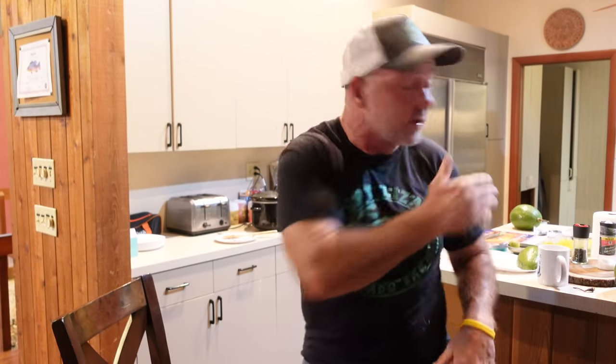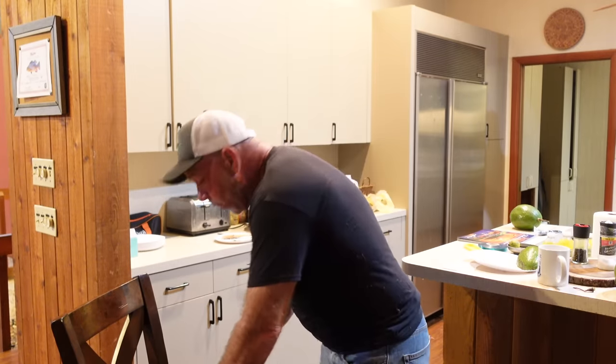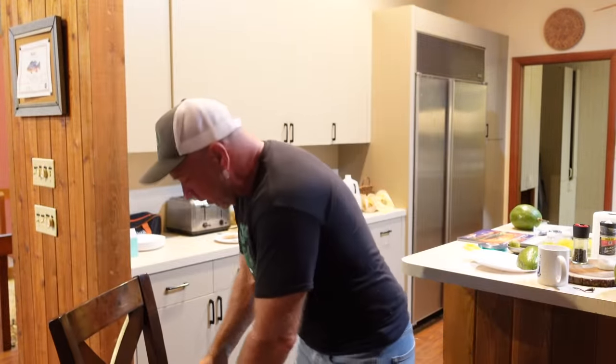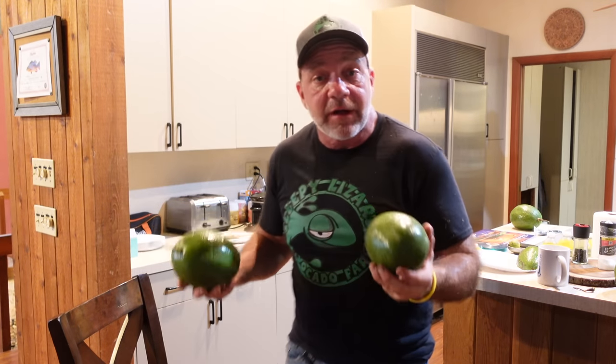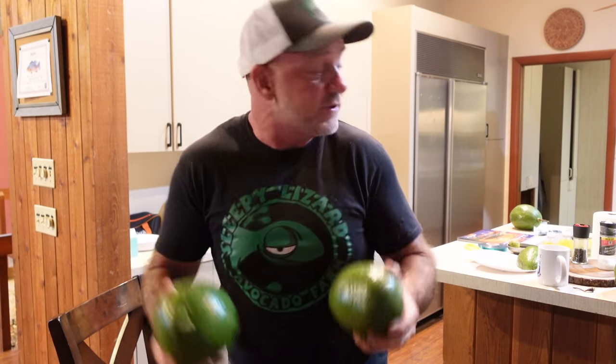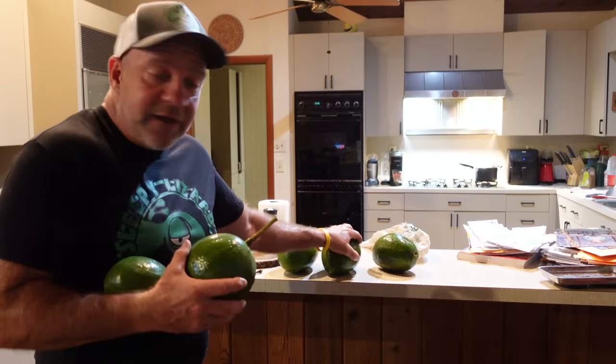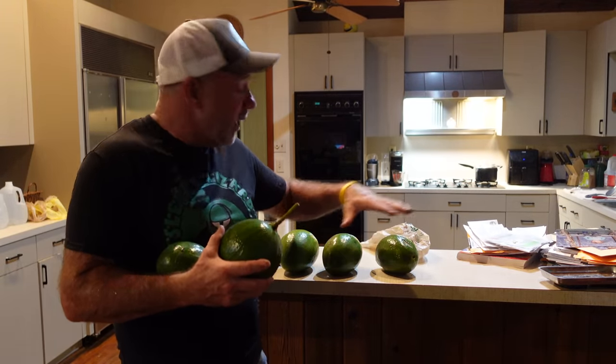Since I grow my own I have the luxury of going out into the yard every day and picking one or two, keeping my pipeline going. You on the other hand are probably going to get a whole bunch of them at the same time at the supermarket. You don't want all your avocados to ripen at once — you want to create a pipeline. You can simulate my pipeline by refrigerating your avocados.